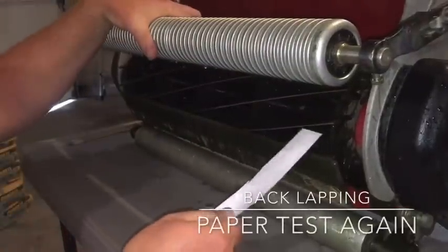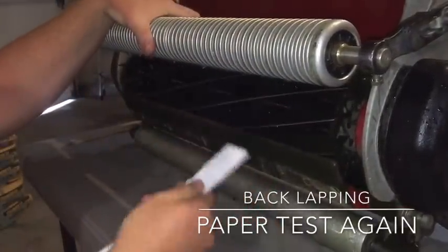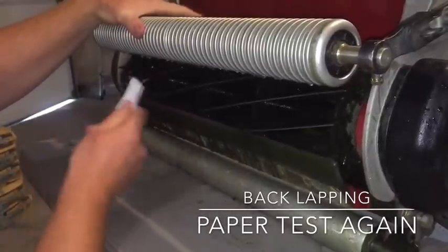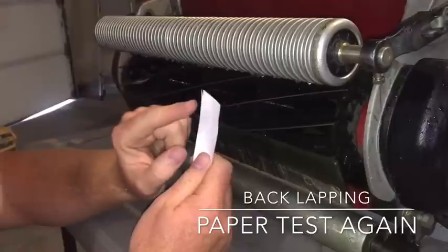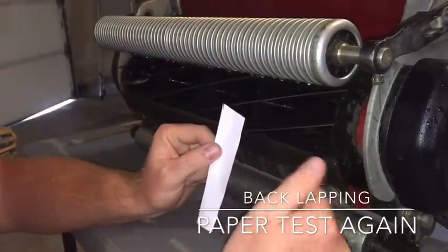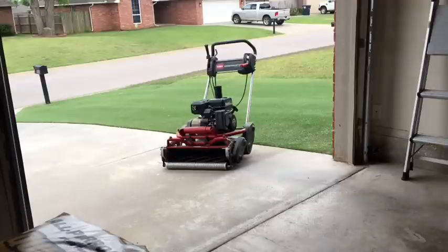Now that you have it all cleaned off, check it with another little one-inch strip of paper to make sure that you're getting a good cut. If you're getting a lot of ridging or tearing, you may want to do the back lapping process again. The last and final step is to dry the mower — I just use my blower to dry it up.